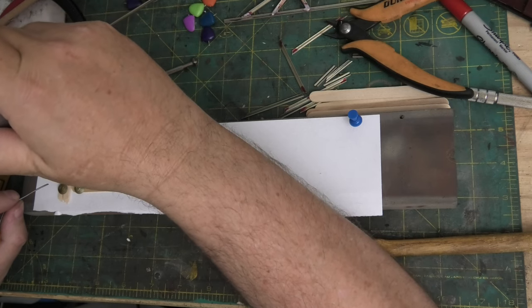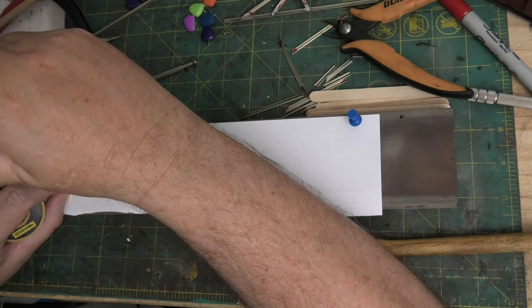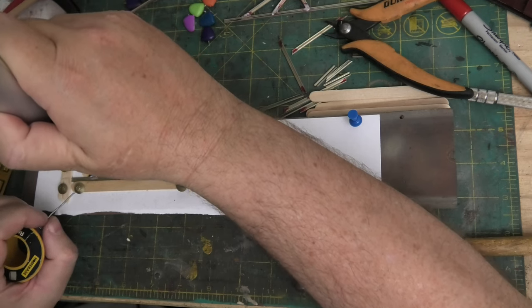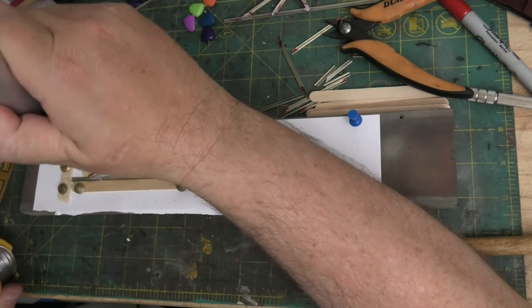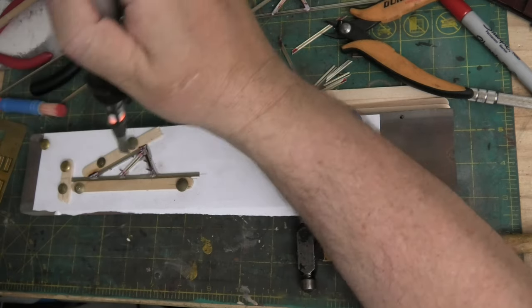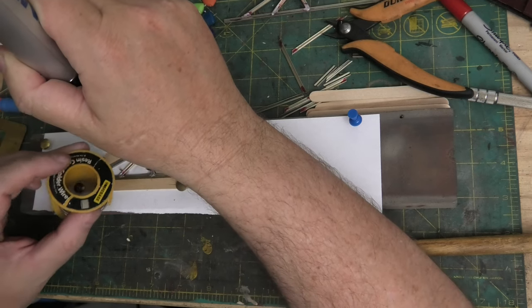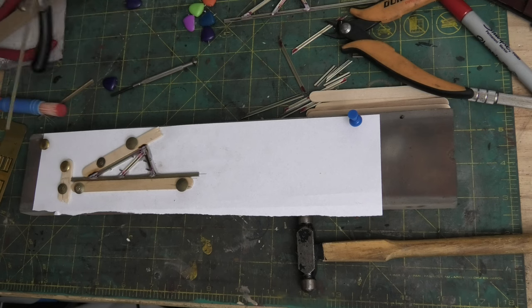Do this end of the leg. Solder's flowed. Just do this top again - it just went short. Definitely flowed there now - look at that, lovely.